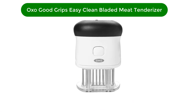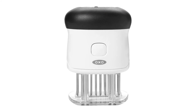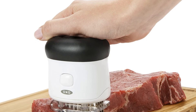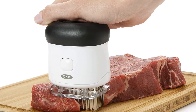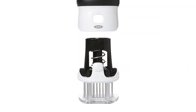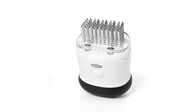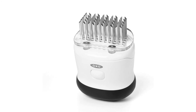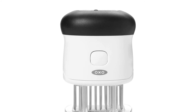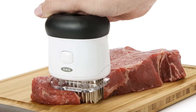Number 5. Our fifth best pick is the OXO Good Grips Easy Clean Bladed Meat Tenderizer. Take your steak from tough and chewy to tender and juicy with the help of this bladed version from OXO. It has 50 sharp blades that slice through the meat's tough fibers to create channels for marinades to penetrate easily. The rounded top fits comfortably in the palm, so it's easy to tackle enough steaks for a whole dinner party. A clear base makes it easy to control the placement of the blades for even tenderizing. A toggle lock keeps the blades covered, and because the lock is recessed, it won't unlock accidentally. It's dishwasher safe and comes apart for more thorough cleaning.